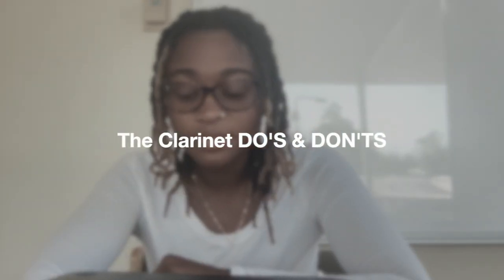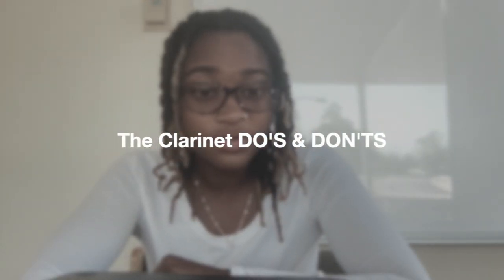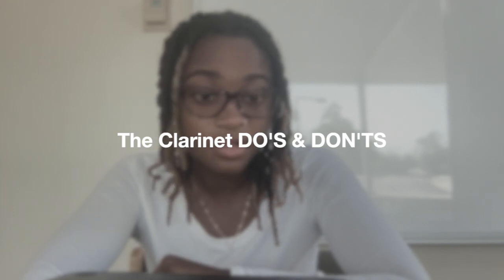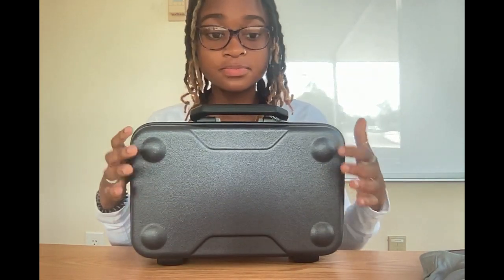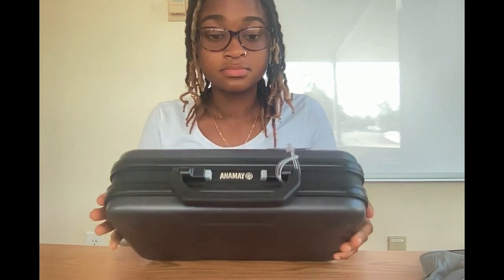Hi class. Today I'm going to be doing the do's and don'ts of clarinet playing — what you should do and what you should not do. So for the first thing, when you have your clarinet case, if you look at the bottom, there are circles and this is basically how you know how to open it. So every case is different, so you want to take the case and pop it open — press the buttons — and you want to be very gentle to open it.